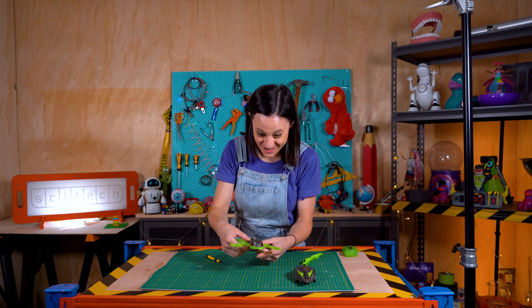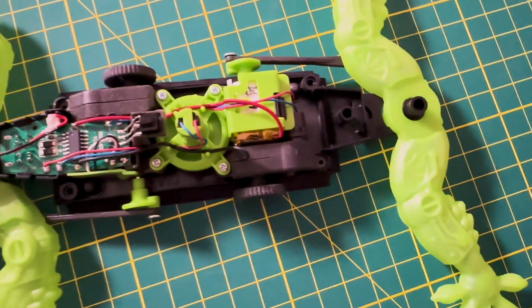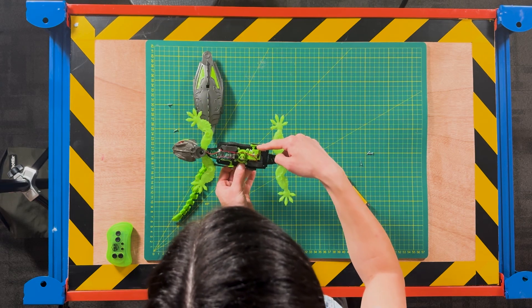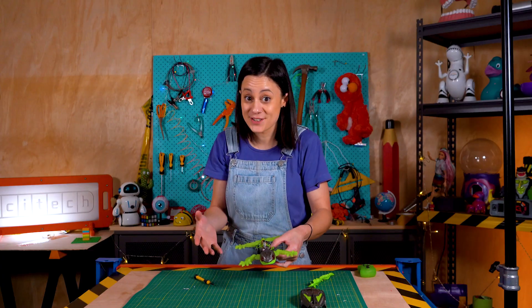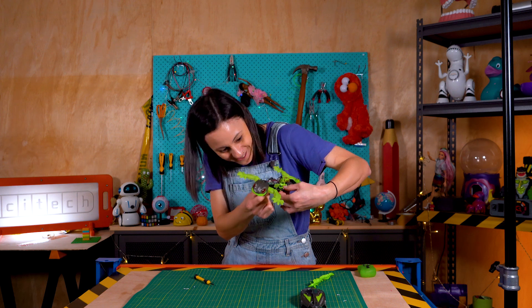I can see a lot going on with this toy. There are two motors — one here and one here — powering the wheels. They're also powering the little leg movements, attached to a cam and a linkage which basically just turns the rotation of the motor into a linear motion, which kind of makes it look like it's scuttling around. If I turn it on we can see that a little bit closer.